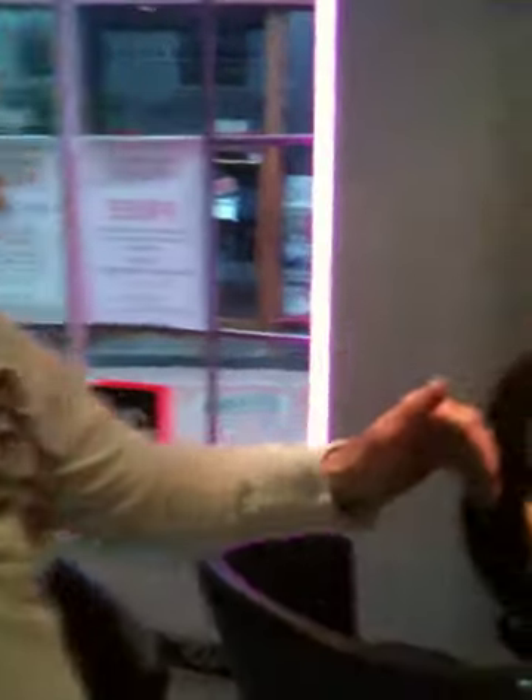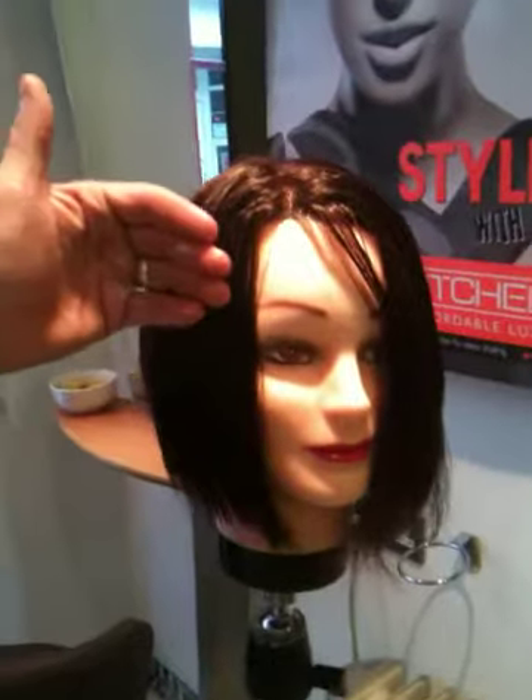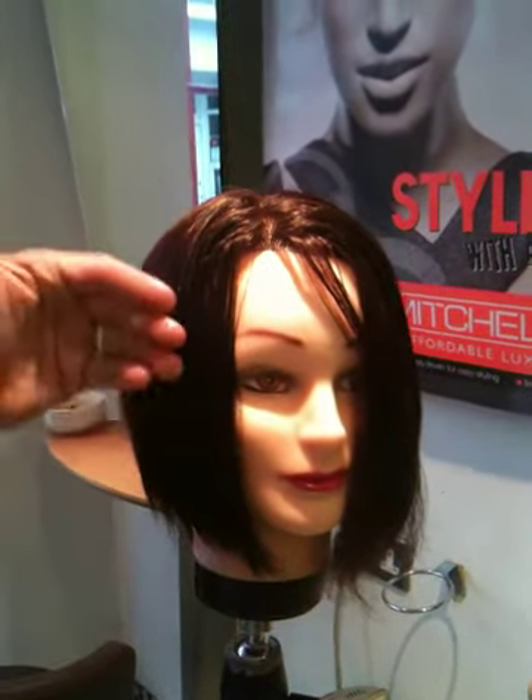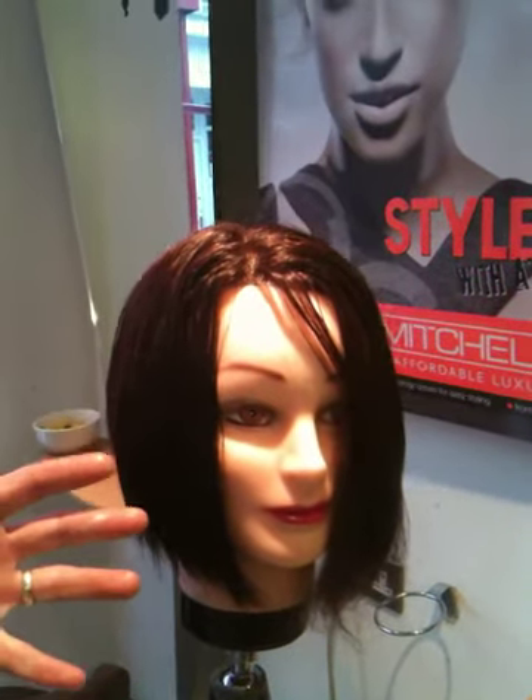So I've pre-done this side just now, just to show you how the hair sits flatter, it sits smoother — it shouldn't look greasy with too much product applied.